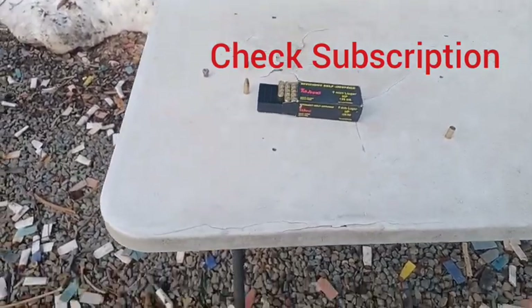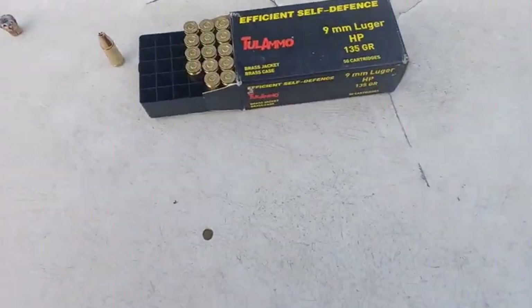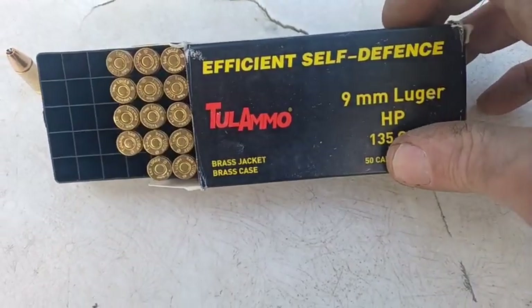Hello everyone, welcome back. I did a video a couple of weeks ago where I was just testing out these Tula hollow points, and I'm going to show you guys what they look like.